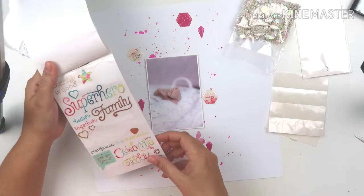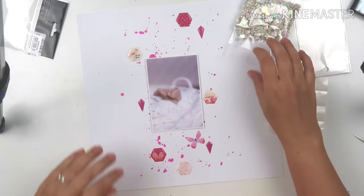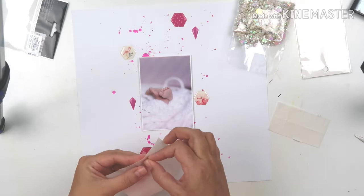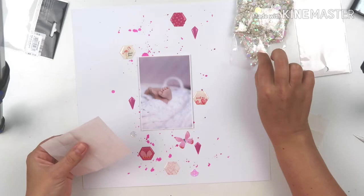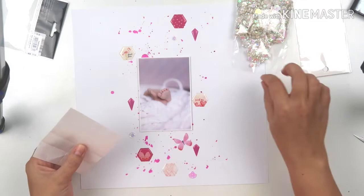I'm also going to be using a butterfly from one of the page-filler sticker books — I think it's the 'Take Me Away' collection. It's a sort of see-through butterfly, so you can still see the splats of the Heidi Swapp Color Shine behind it.